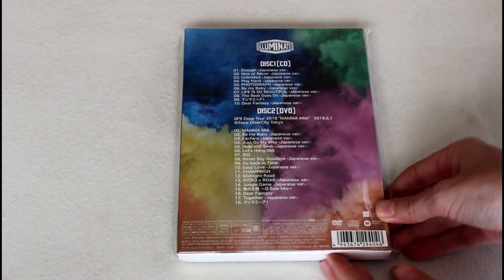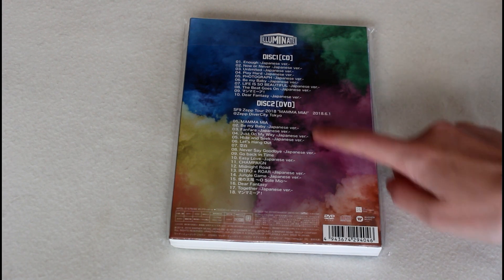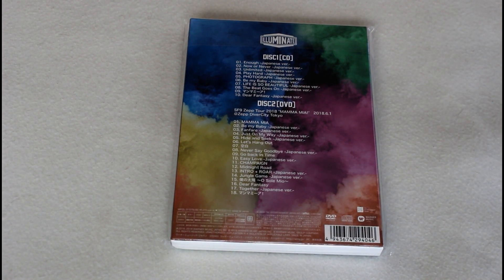So this is the front, spine, and the back. The reason why I decided to pre-order this version is because of this DVD, which contains 18 live tracks from their Mamma Mia tour. For SF9, I typically don't pre-order their Japanese things because the songs are usually just Japanese remakes of their Korean songs, but I do really love live footage and I really like how their Japanese company has been including a lot of live footage on their singles. And in the case for this album, basically an entire tour is on here.